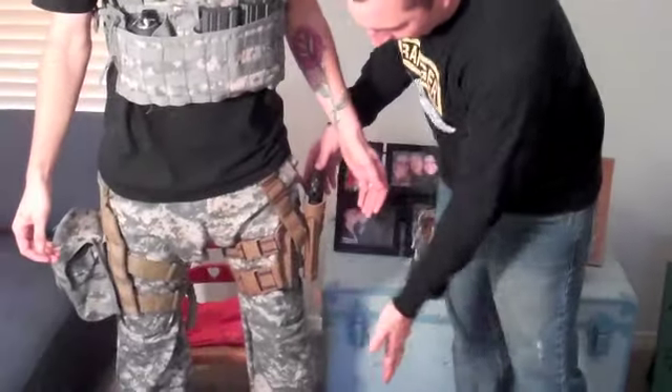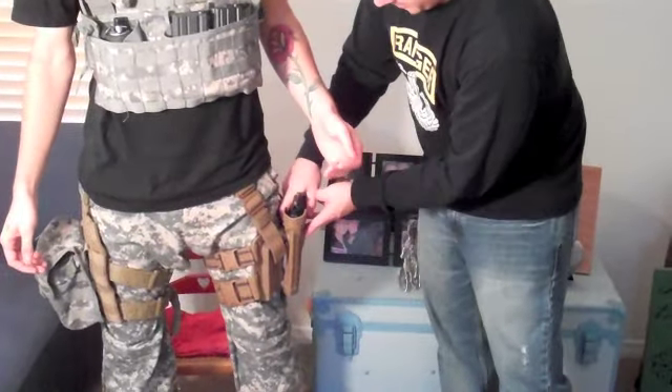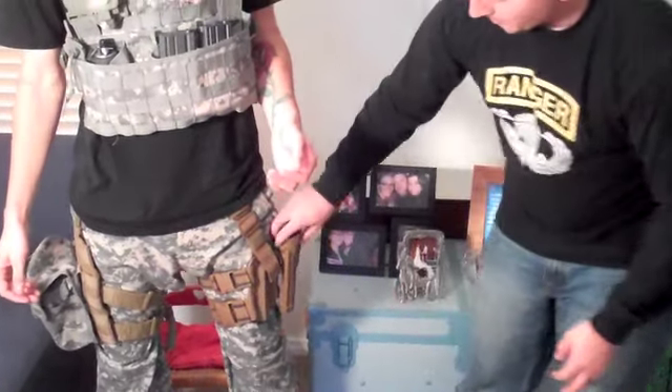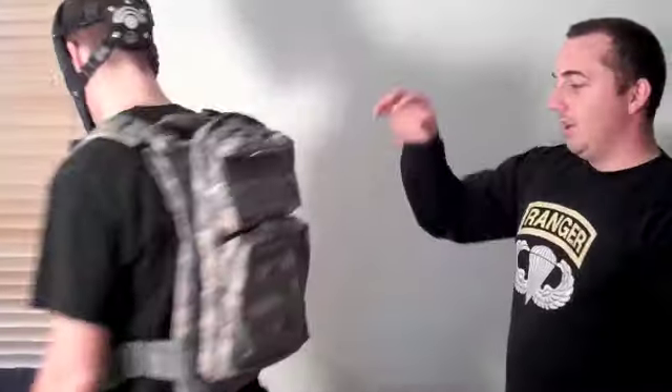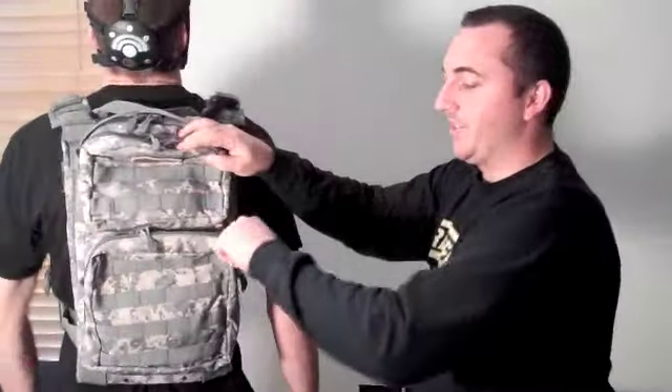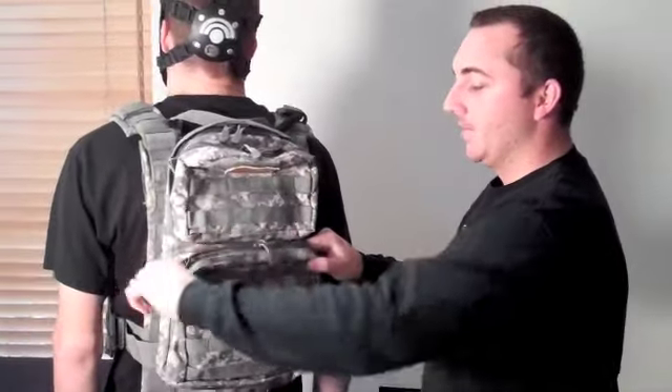If you look down at his legs, we've got quick release. These are Blackhawk circle holsters and also our drop pouches. If you turn around, these are for our backsides so when we're stacked up on rooms and stuff like that, we can pull anything out — i.e. flash bangs, grenades, anything that we need for the next guy behind them to toss into the room.